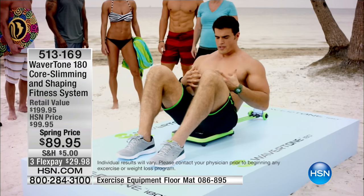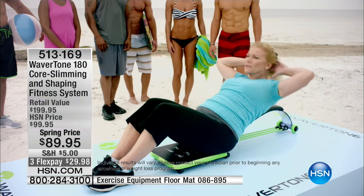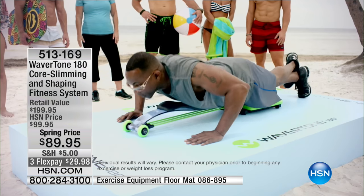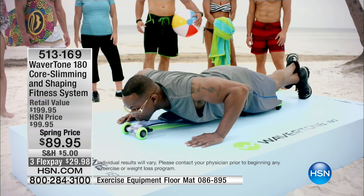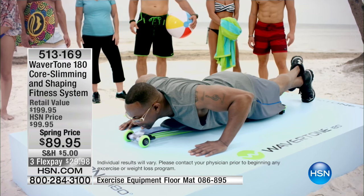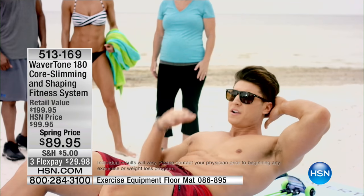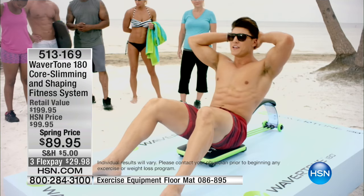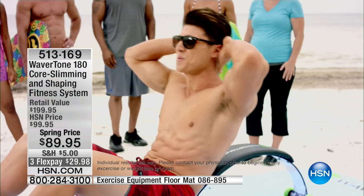I'm feeling this all the way through my abs. This back support is really helping — it allows me to do a full-range crunch. It feels like I'm getting a really good workout. It's really hard to do a pushup, but with this machine it's making it so easy. Feeling it on the side obliques. I can see myself watching TV, listening to music while I do this. I definitely need this machine — it's a perfect piece of equipment.